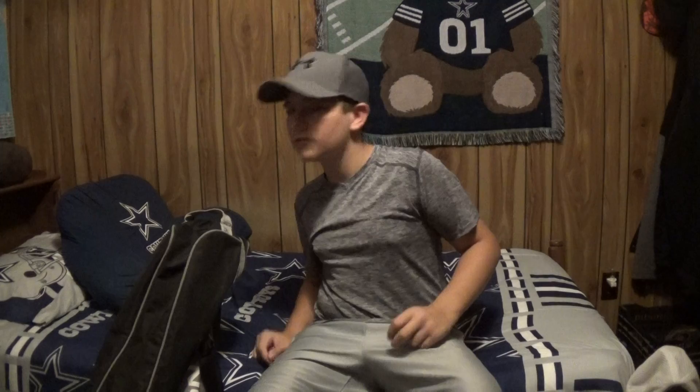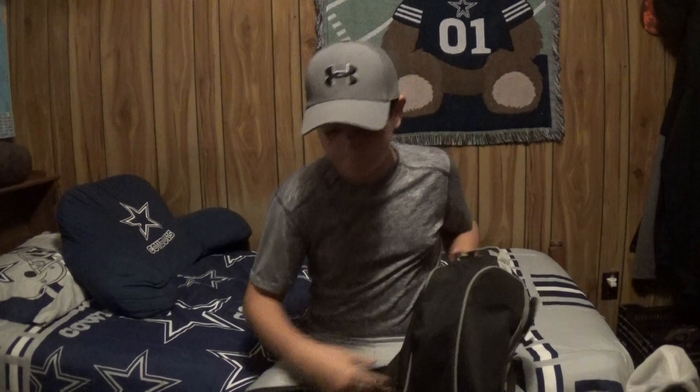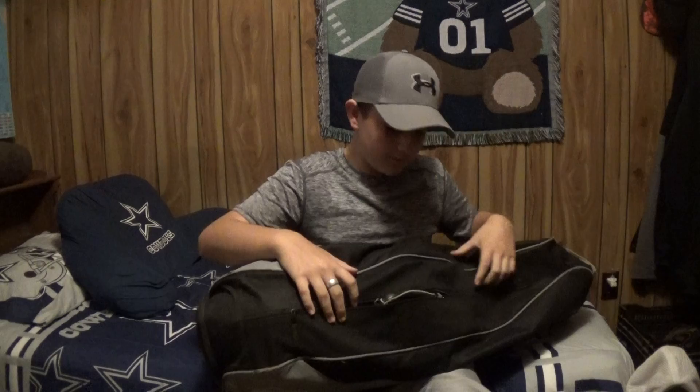Hey guys, it's sans noxious here — still guessing that's what I'm saying — and today we're filming a what's in my baseball bag video. I'm copying Steven Kanez — copying YouTubers, stealing content — let's go back at it again, 2019 boys. First we're gonna start with the zipper.